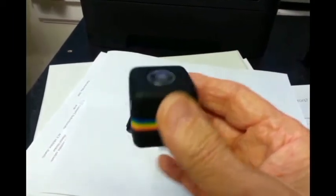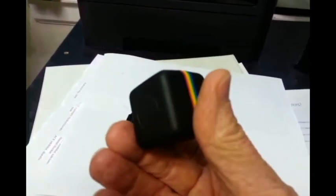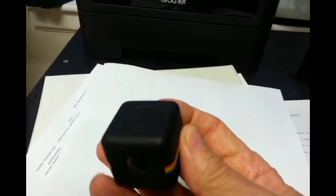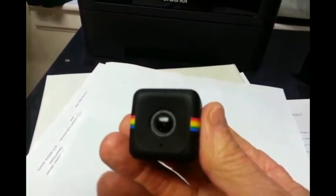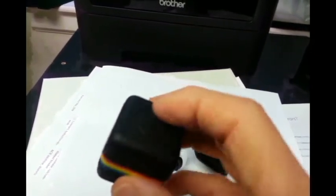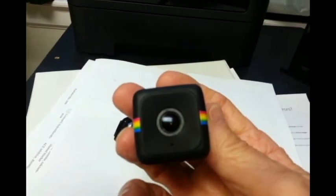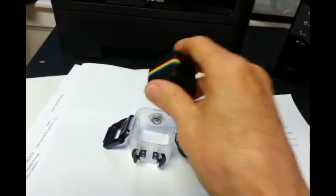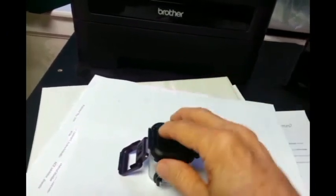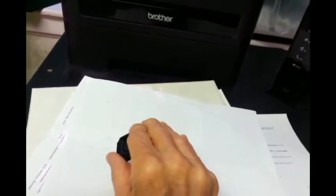Here's my Polaroid Cube camera — one and a quarter inches on a side. It takes high-definition 1080p video, just like a GoPro. It's got just one button on the top that controls everything. Here's my waterproof case, and it works pretty well.